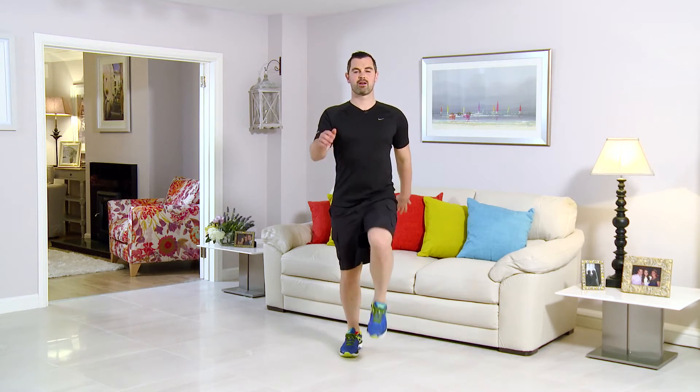From there, high knees for 10 seconds. 1, 2, 3, 4, 5, 6, 7, 8, 9 and 10. Relax it down for a sec. If that's really easy, we're going to progress it with a jog on the spot. If not, stay with your walk for the next 20 seconds.